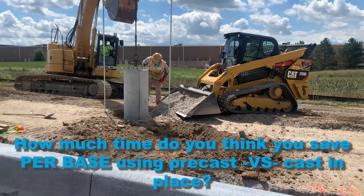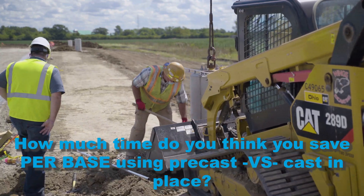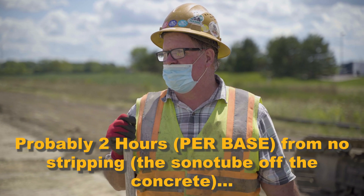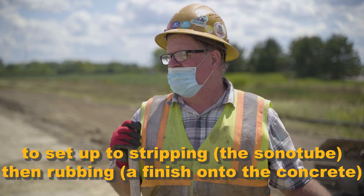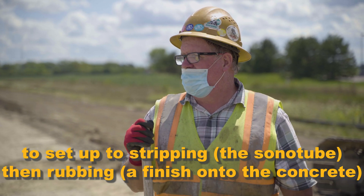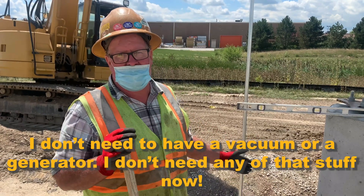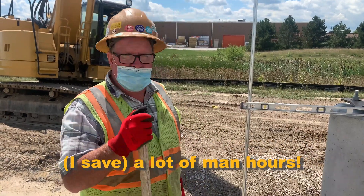And when it comes to labor, how much time do you think you save per base using precast versus cast in place? Probably two hours — from no stripping to setting up the stripping, then the rubbing. And I don't have to have a vacuum or a generator. I don't need any of that. A lot of man hours saved.